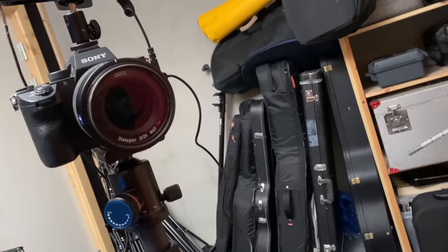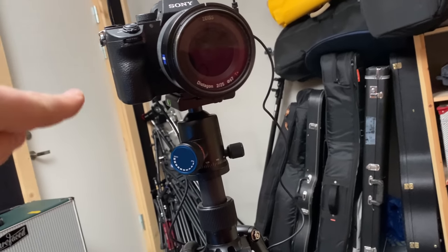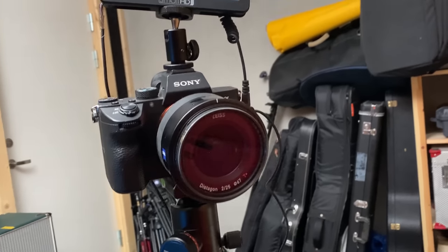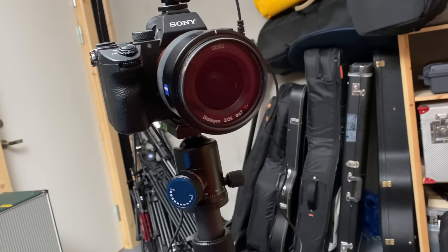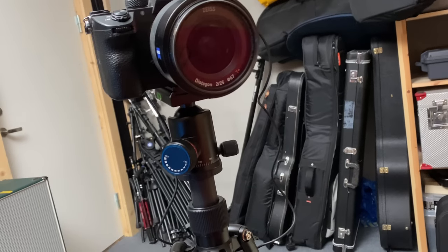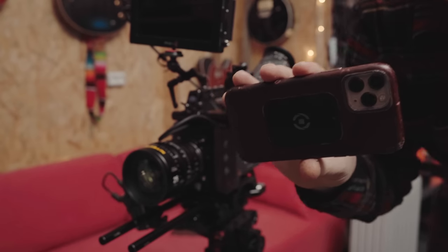And sometimes I use this camera, a Sony A7 III. I mostly use it for photography, but sometimes I do video on it because it's the only camera I have that has autofocus.